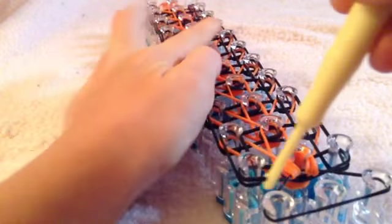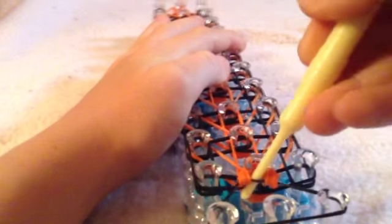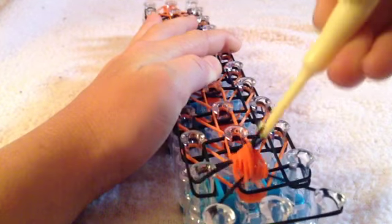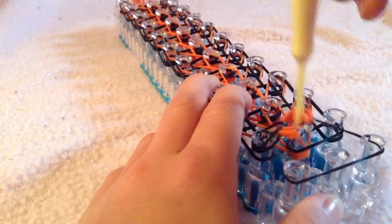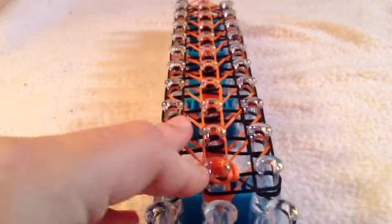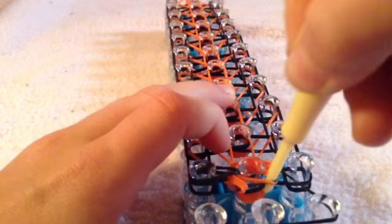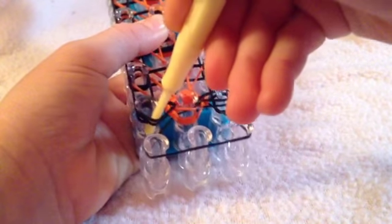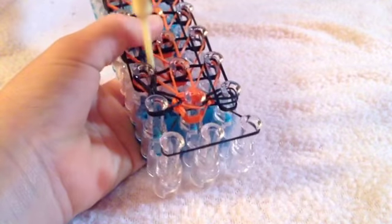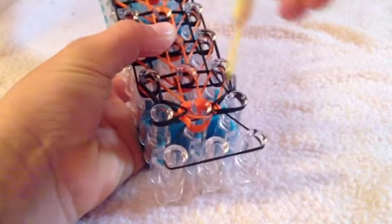Next, you're going to go under and grab this rubber band. Go under, grab that rubber band, and put it to the middle. If it falls off, it's going to be okay — all you do is take it and pull it back on the peg. Do the same with the other side. Now it looks like that. Next, you are going to go under, over to the left, grab this one, put it right here. Go over to the right, grab this one, put it up here. Looks like that.